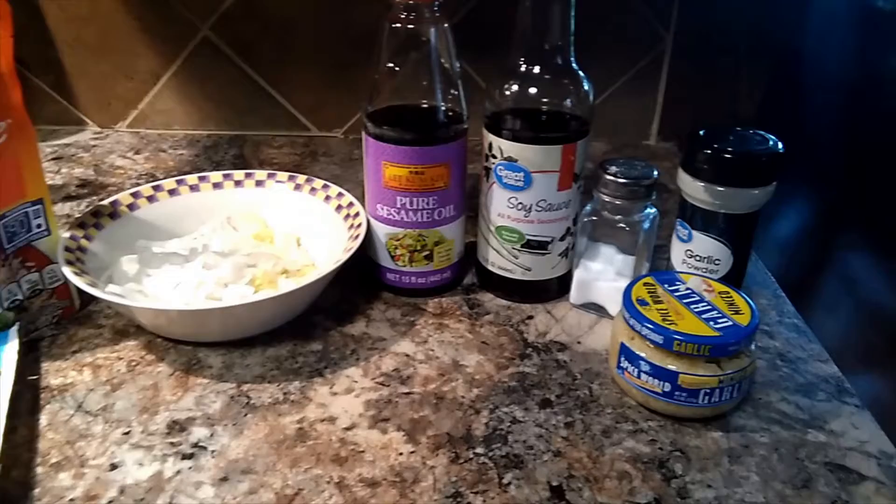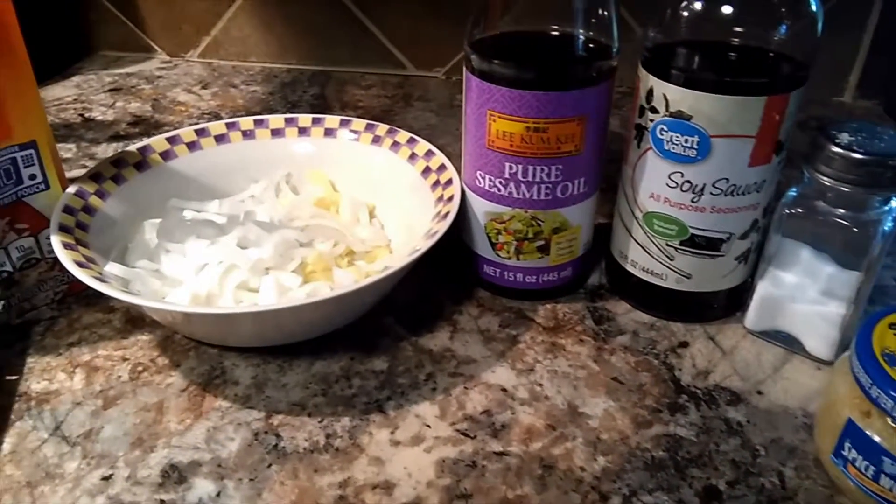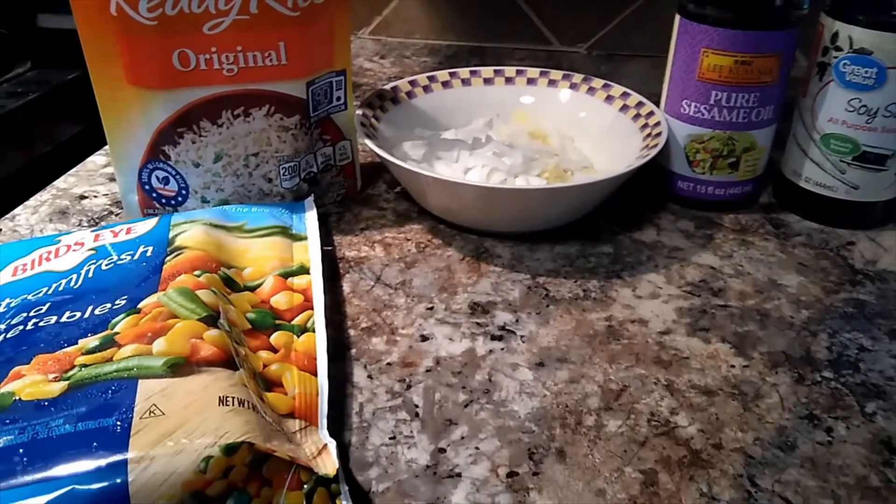Hello, welcome back to Snacky Snacks with me, Lupis. Today I will be showing you how to make some fried rice. As always, all ingredients and amounts that I use will be in the description below.